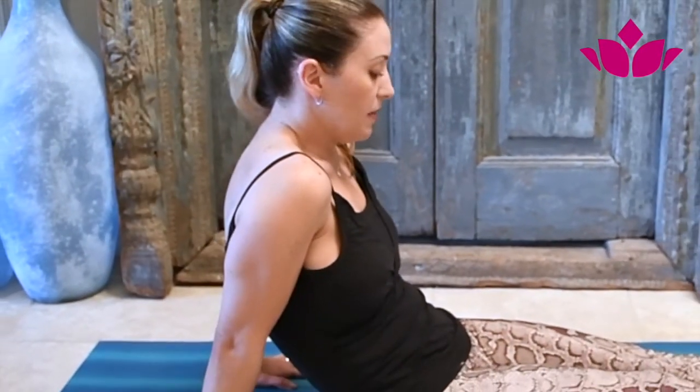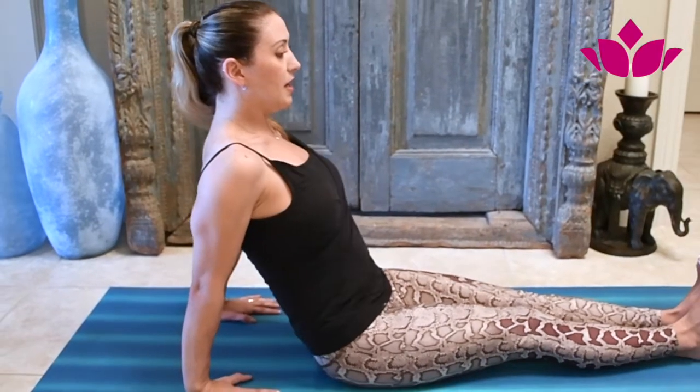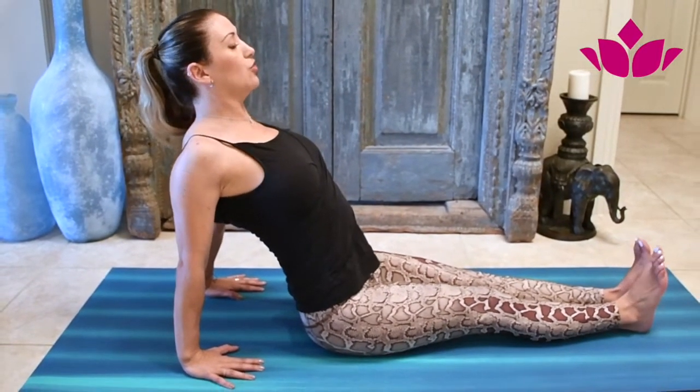Be careful and be mindful of not rounding the back. We want to lift and open the chest and bring your shoulders back.